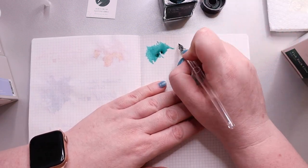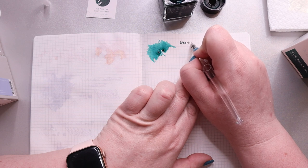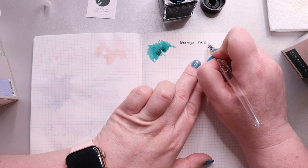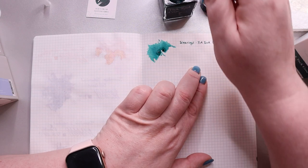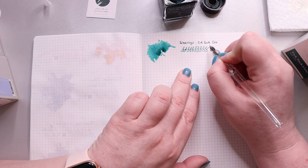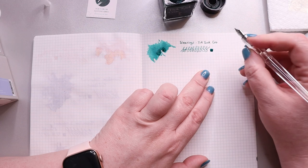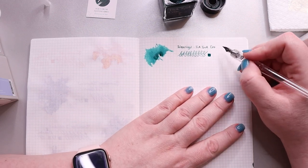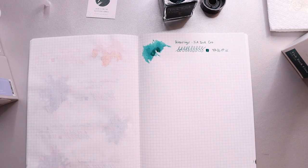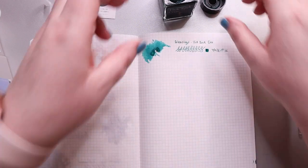So we're going to do a wriggle. I don't think I really need to dip again. I do really like the color; this does seem like a wetter ink. I don't see any shimmer in it. Oh, I'm seeing some red come out there. We'll take a closer look once it has a chance to dry more.